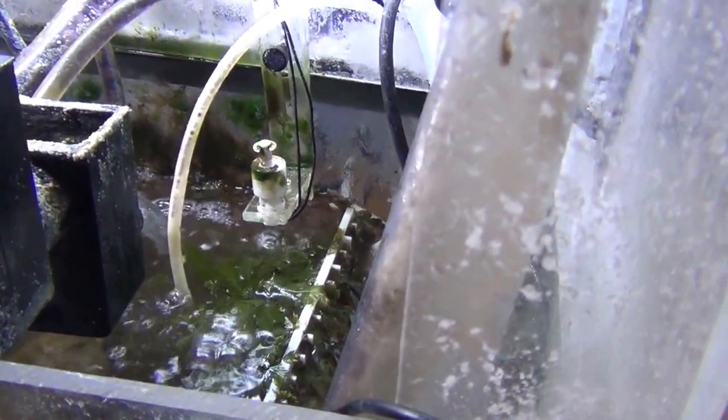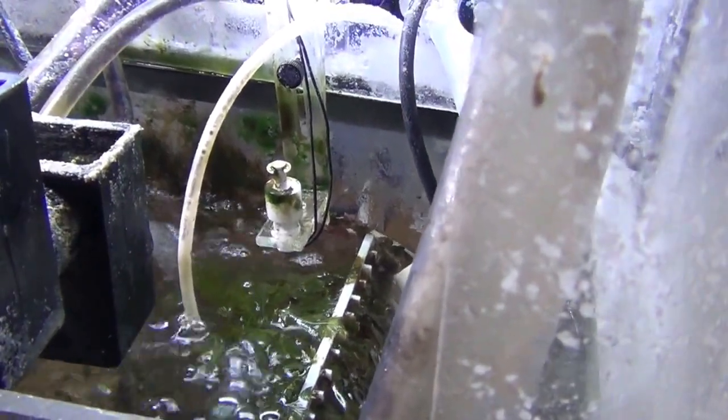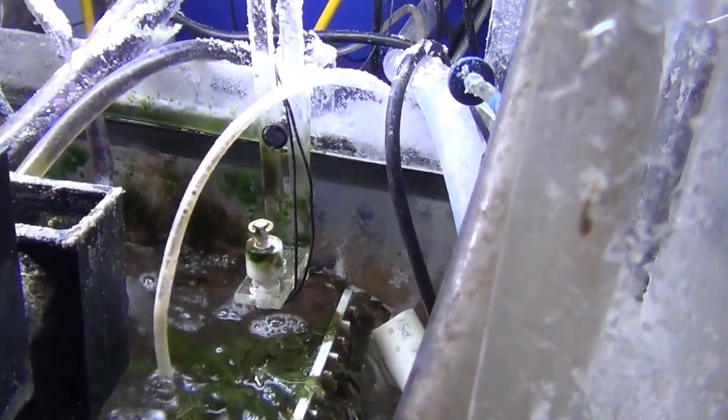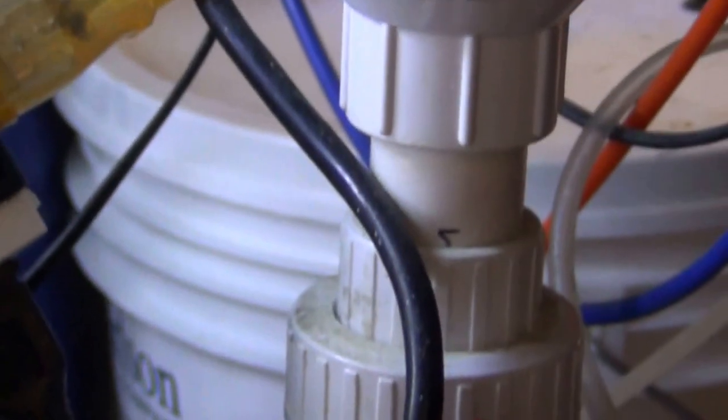My sump wasn't built quite right to handle the extra water if the power shuts off completely. So if the power shuts off, that float switch engages and turns on a little pump connected to a battery backup system, which pumps the water out through that tube there and over into a bucket behind the tank.